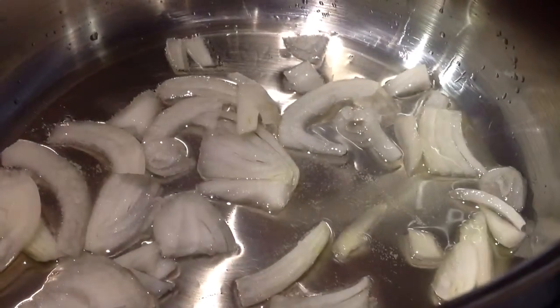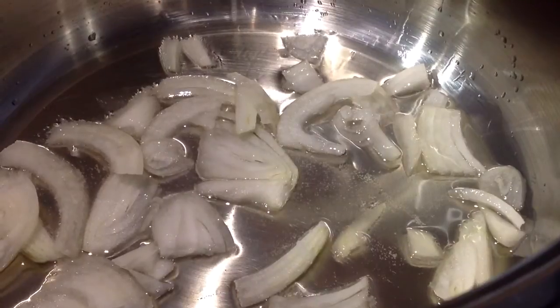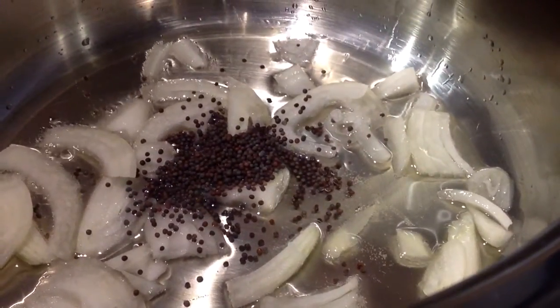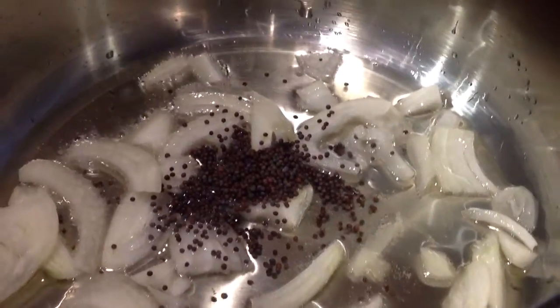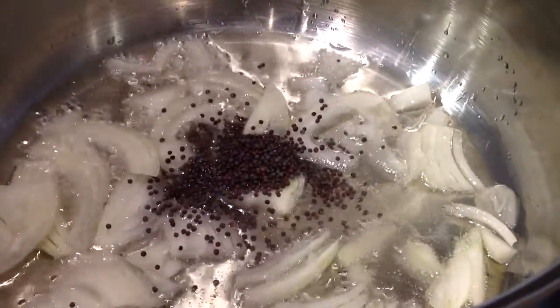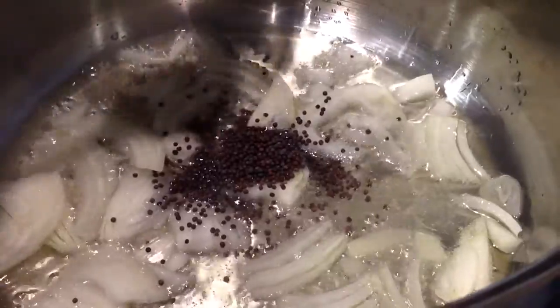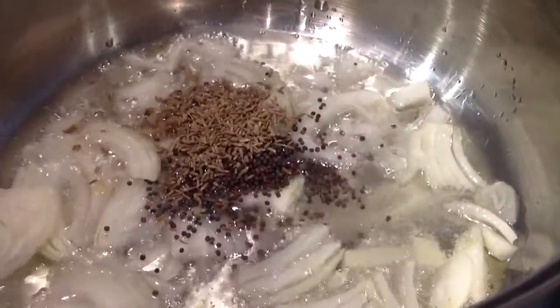Heat 50ml of oil in a medium sized pot, add 1 chopped onion, 1 teaspoon of mustard seeds, then 1 teaspoon of jira seeds.